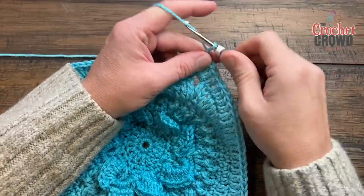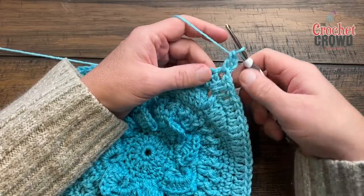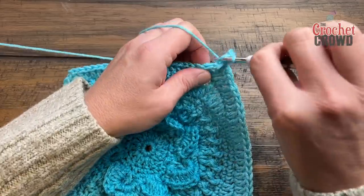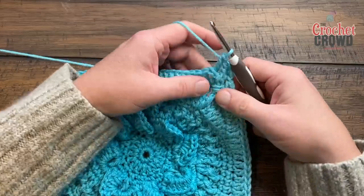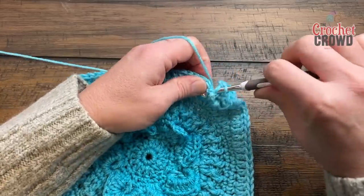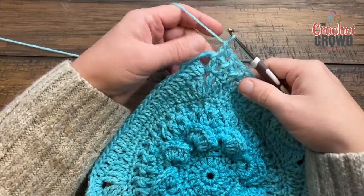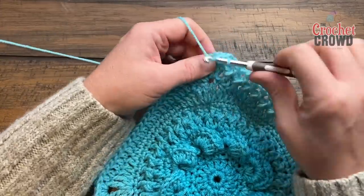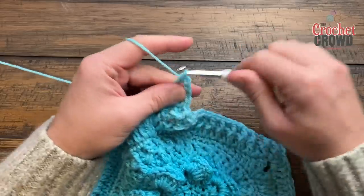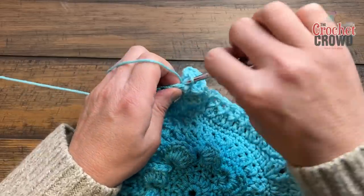Let's begin number 12. Chain three counting as the first double crochet and double crochet into the corner — corners on this round are two double crochet, chain two, two double crochet. Start off with a front post double crochet around the first stitch, then the next will be a back post double crochet, and alternate between the two all the way to the other side. You will end with the front post double crochet before you hit the next corner. Heading into the corner: front post double crochet before the corner, then two double crochet, chain two, two double crochet. Start each new side with a front post double crochet, then back post, and continue all the way around.